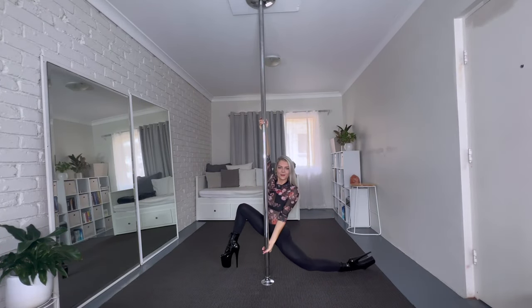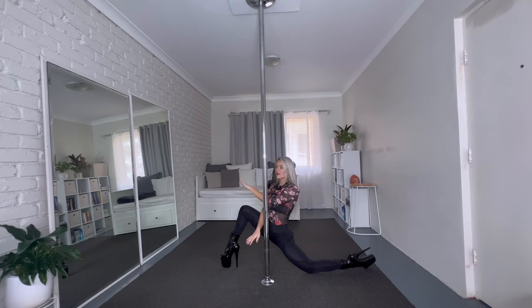Hey guys, welcome back to my channel. Today I'm going to be teaching you a really cool scissor kick — and not just a normal scissor kick. We're going to do a scissor kick and then end up in a split. Please make sure that you're warmed up properly, that your hips are open, and that you've warmed up your hamstrings, because you don't want to pull a hamstring. It will take forever to heal — I speak from experience.